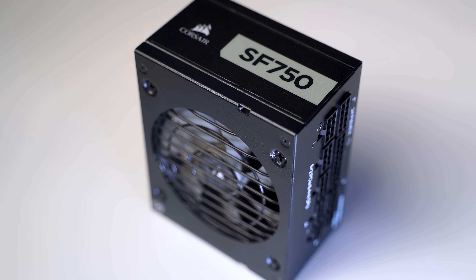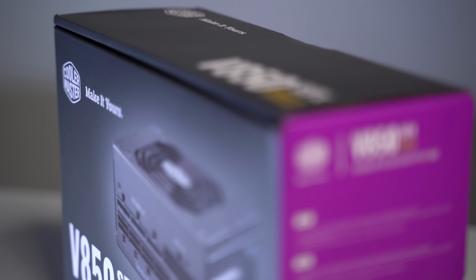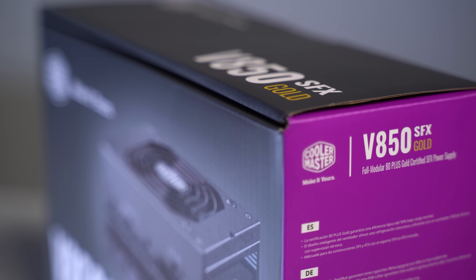Powering everything up is the Corsair SF750 Platinum power supply. I was pretty close to pulling the trigger on a Cooler Master V850 for some additional headroom, but read some issues about the fan ramping up and down, so I decided to stay away from it for now.